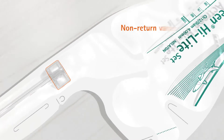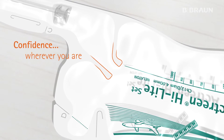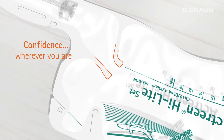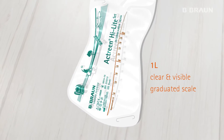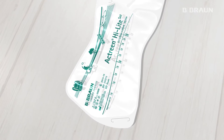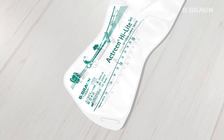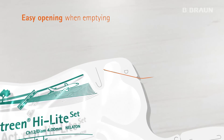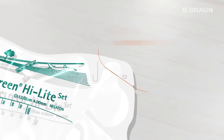The collecting bag of the Highlight Set has a non-return valve, which gives you confidence by limiting the risk of leakages wherever you are, and gives the opportunity to empty it whenever you want. The pre-cut guide along the top of the bag at Mark D ensures easy opening when emptying the bag.